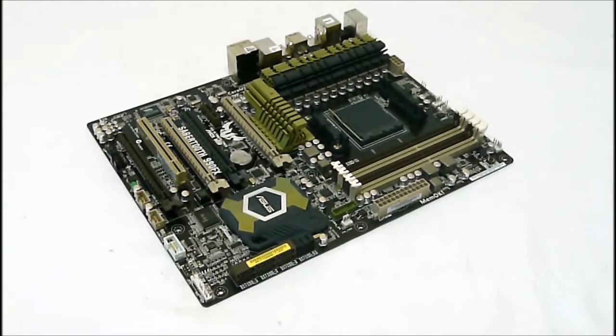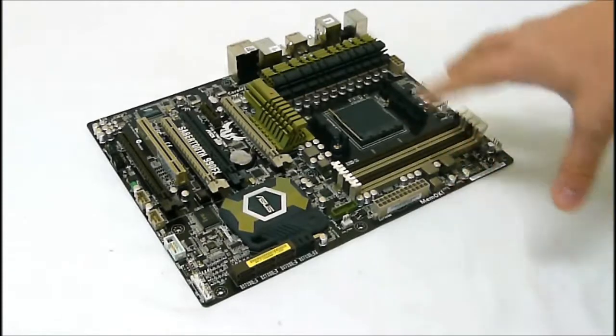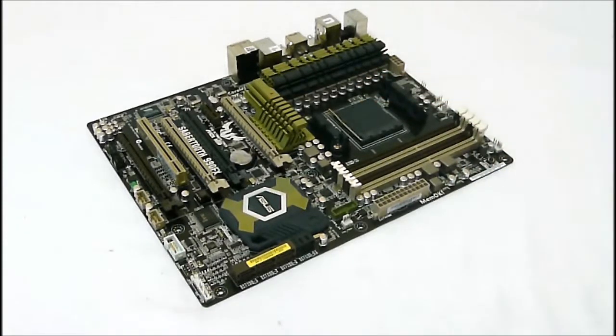We also get the TUF engine power design, which is an 8-plus-2 digital phase power design. With the TUF board, we get all the TUF components — the alloy chokes, caps, and MOSFETs — all military grade and certified.